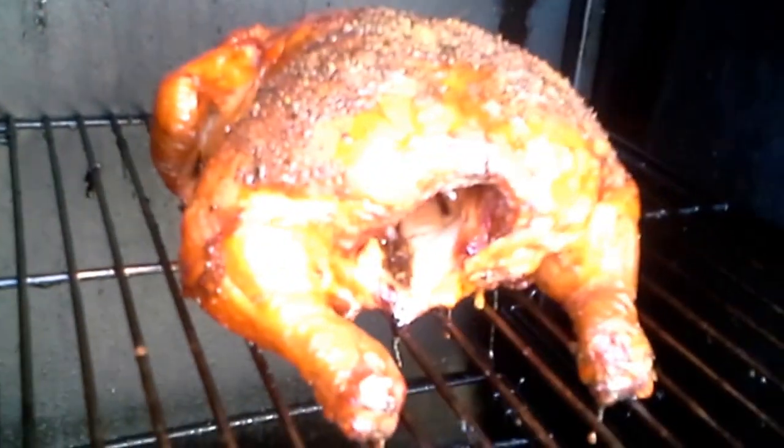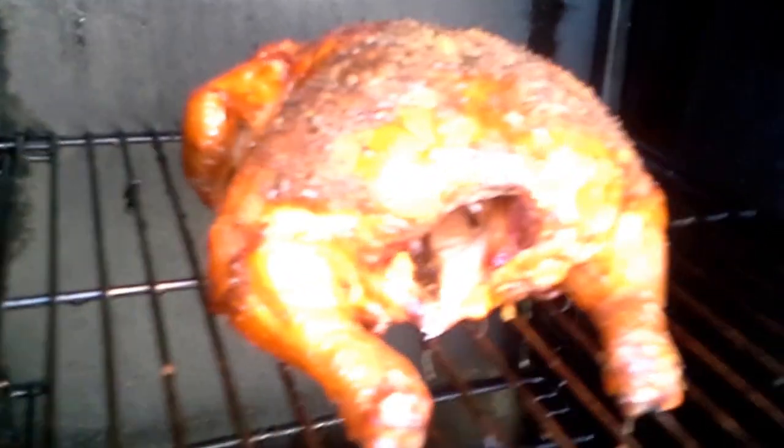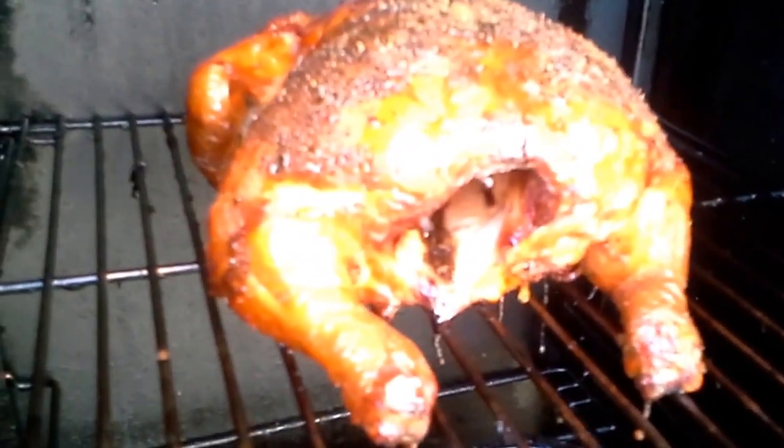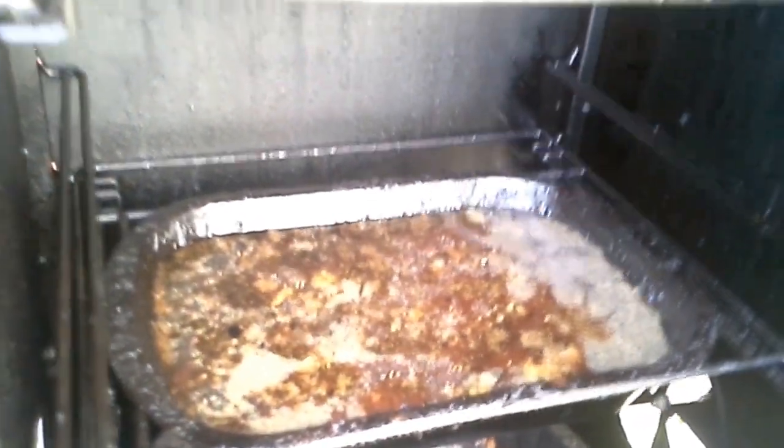This is a whole chicken we've had in for about three and a half, almost four hours right now. It's coming good. I just put a little bit more wood in so we'll get some smoke going soon. I just took the juice from the hickory and poured it in here to give it that little bit of flavor.